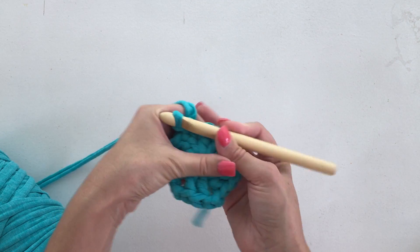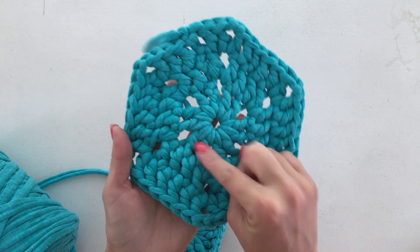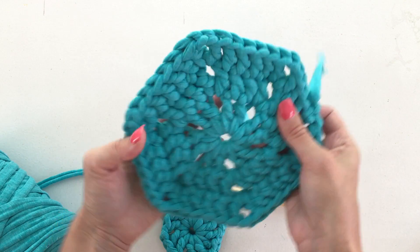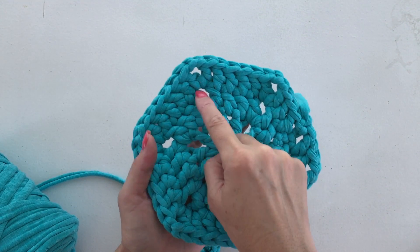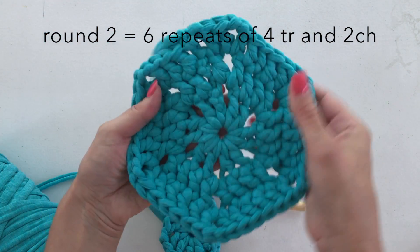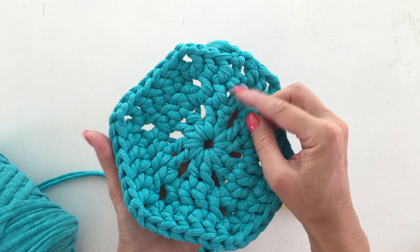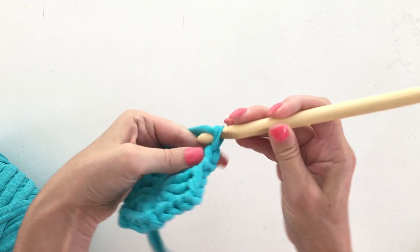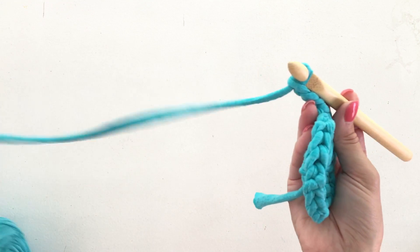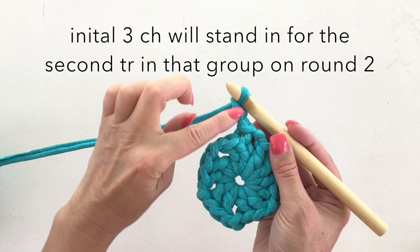Now we're on to the second row. In the first row you have two trebles and two chains, two trebles and two chains, six times. In the second row we have four trebles, two chain, four trebles, two chain. We're going to start again with a three chain stitch but on the next row, so up here: one, two, three. That counts as one.